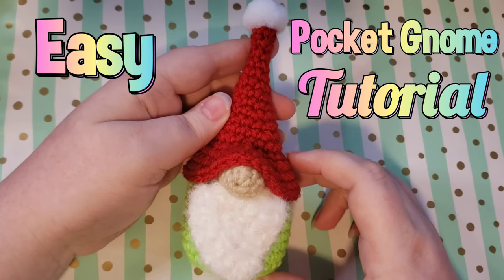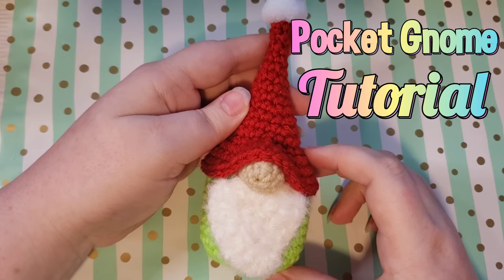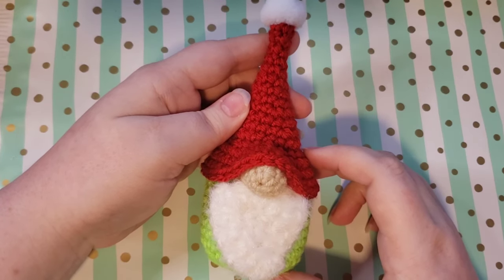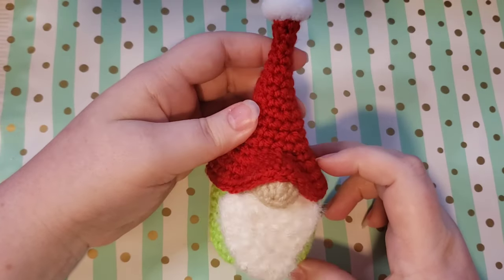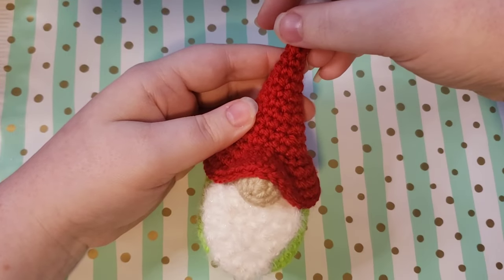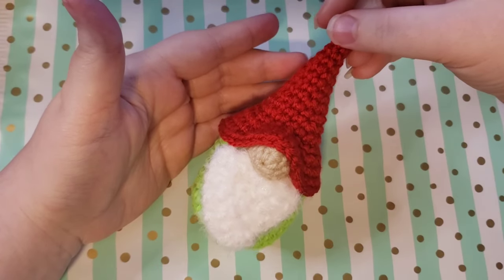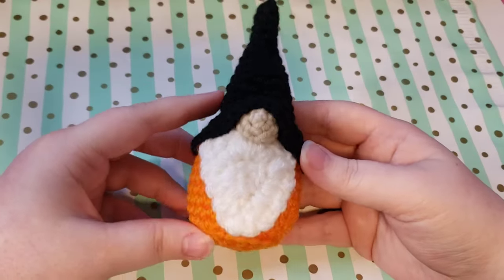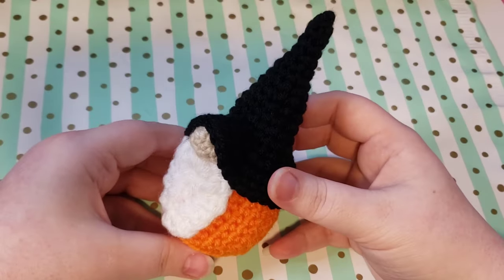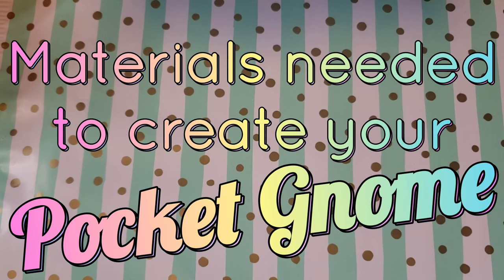Hello and welcome to my channel. This is Nova Gnome Creations and I'm Nova, and I'm so glad you decided to join me for this little pocket gnome tutorial. Today I'm going to be showing you how to make this lovely little pocket gnome.